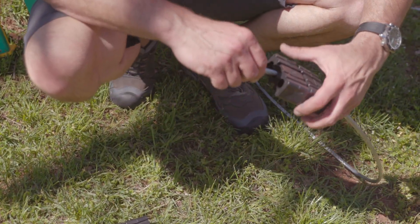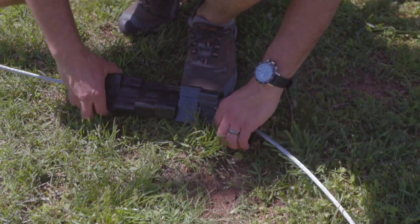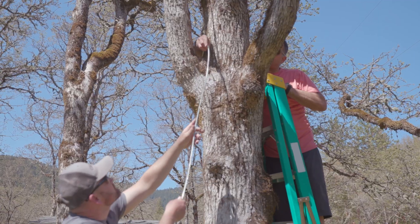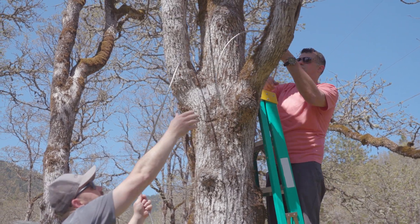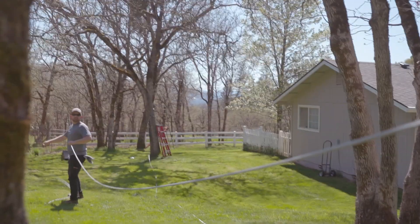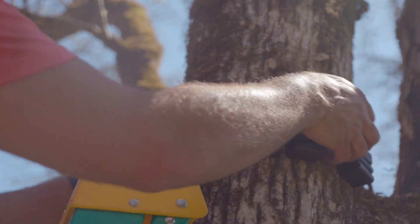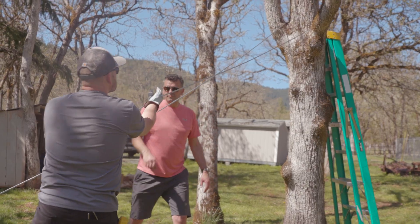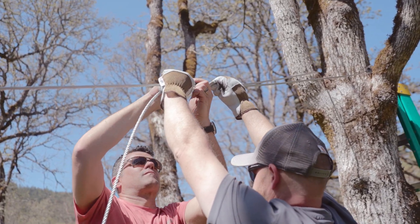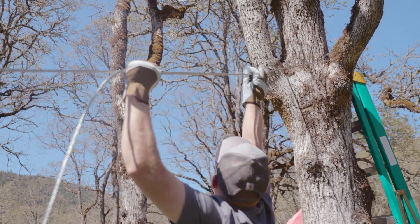Feed the end of the cable through the second set of tree saver blocks. Pull the cable around the second anchor and position the tree saver blocks around the back side of the tree. Remove as much slack as possible by hand before terminating the loop using three U-bolt style cable clamps. Remember to orient the clamps with the U-bolts against the dead or non-weight bearing cable and the saddles against the live or weight bearing side.